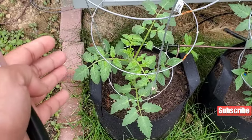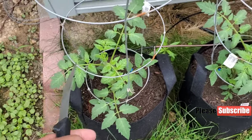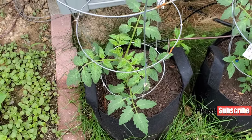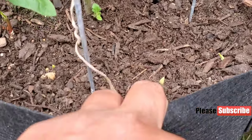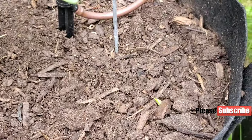Here are some more tomatoes — the Better Boy variety. This year I planted them in containers. I planted garlic in here too, and that should help somewhat with pests.